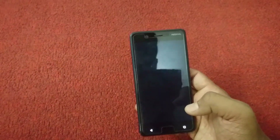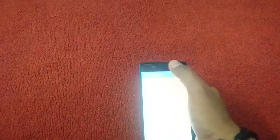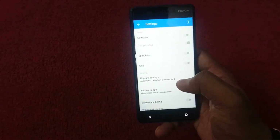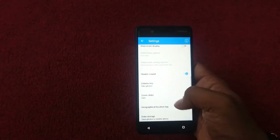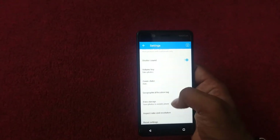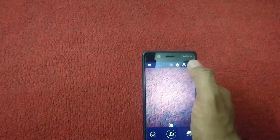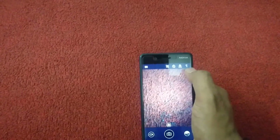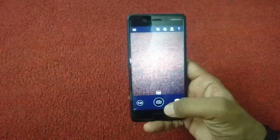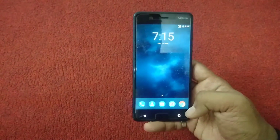Let me jump over to the camera. This is how the camera section looks. We have a lot of options here — we can switch from front camera to back camera, and in the settings menu it's really neat and clean. We can set any kind of setup we like. There's a quick launch to switch to front camera, timer, flash on/off, and a lot of other settings available. The camera is not bad at all — it's a 13 megapixel camera with phase detection autofocus, dual LED flash, geotagging, touch focus, HDR, and 1080p video at 30 frames per second.